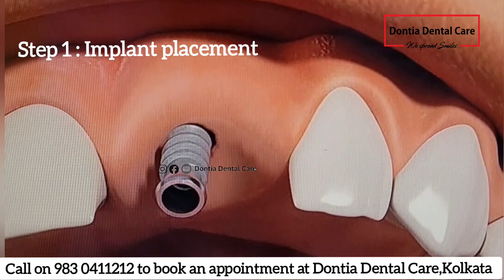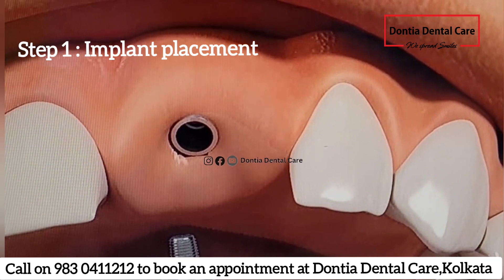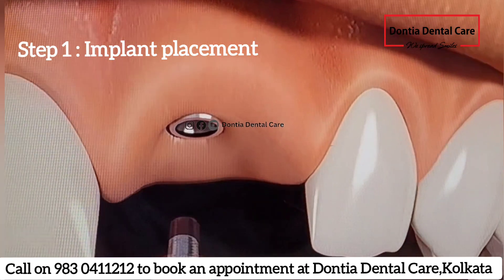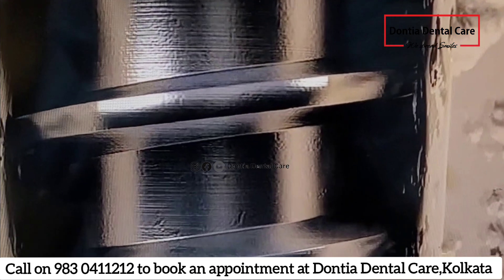Implants are placed in the bone just below the gums. After that, a cover screw is placed on the top of the implant. This whole procedure is done under local anesthesia in nearly about an hour in a dental chair.